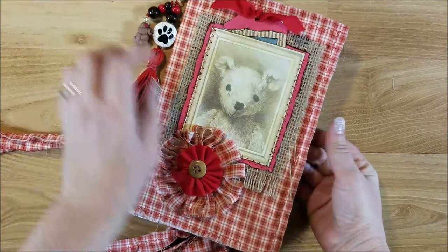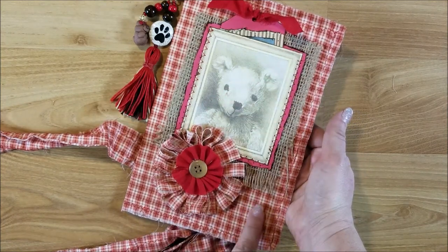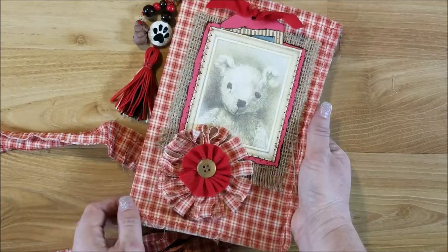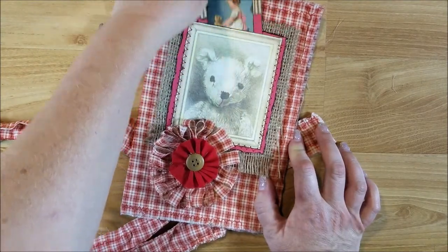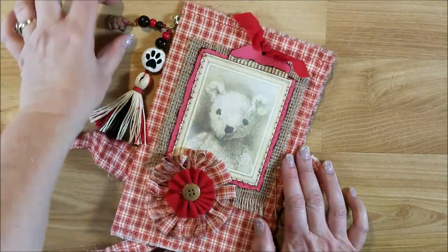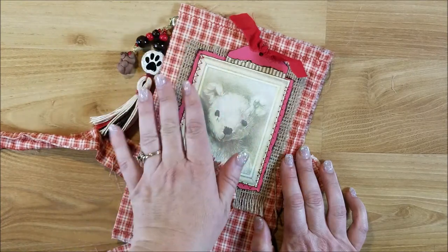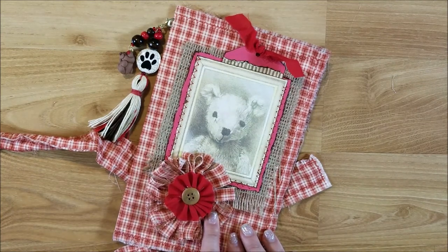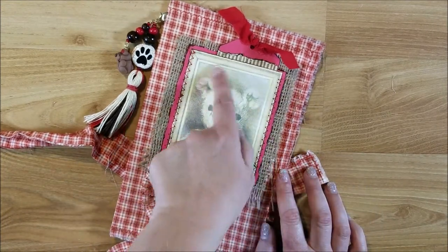What I did was take the envelope, tea dye it, and then sew fabric on. I glued the fabric on first so it wasn't coming away from the paper, then sewed it on both sides. On the front I layered up stuff - I made a little pocket with a cute tag, and made a charm dangle with a little tassel. I have tutorials on those linked below. On the front I put a fabric flower I made, and layered burlap, paper, and a teddy bear image from a book I found.